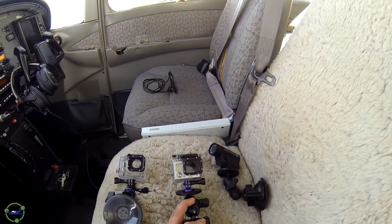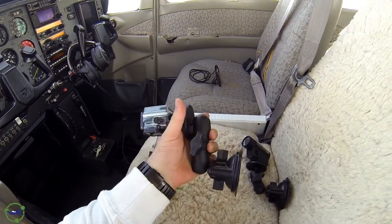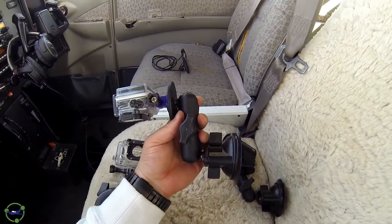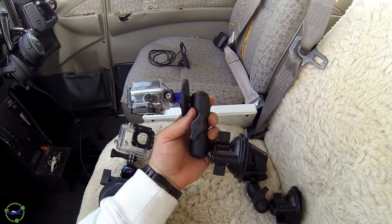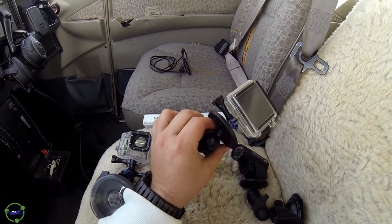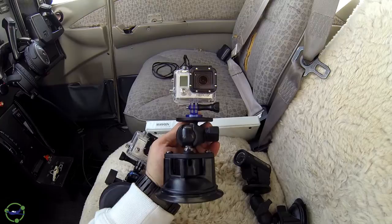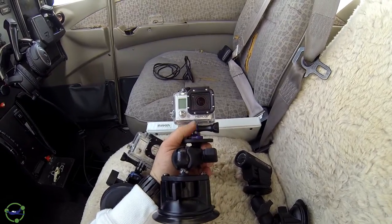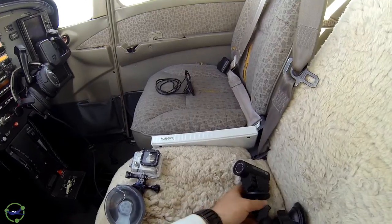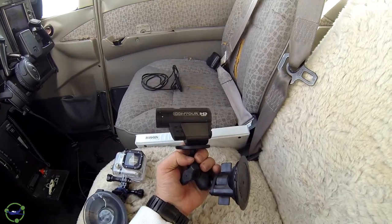The Hero 3 Plus that I'm holding is on a RAM mount - it's a suction mount. It has an extension arm, which is important. I use this to shoot the dash and the outside view. The further back you can be, the better it is to capture all your dash and outside view in one shot. It comes with a ball for a GoPro attachment. I have a platform instead of a GoPro double-tooth mount.